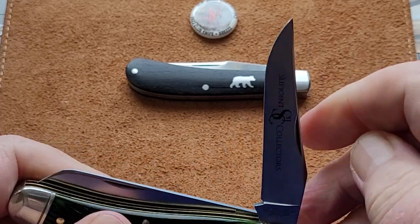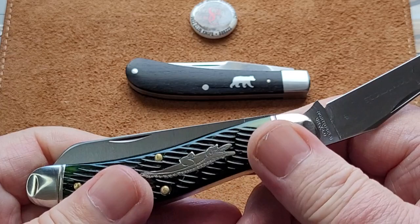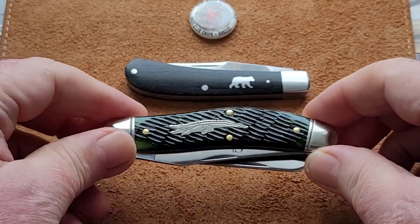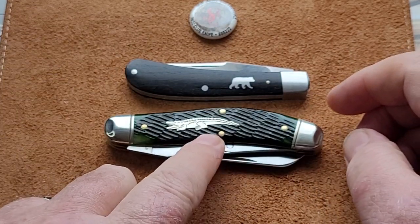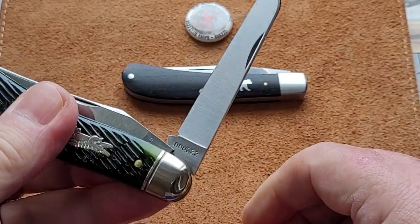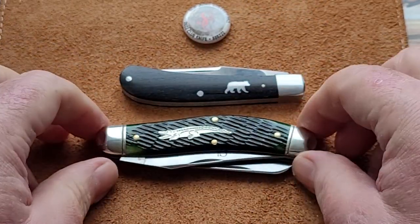Beautiful. It's about a six, six-and-a-half pull — but perfect, absolutely perfect for a knife you're going to use and carry. This will not be getting any hard carry, because I want to keep it. It's a club knife, it's got the edge — I don't want to lose that edge. I'll be using the lamb's foot for any cutting. But it's a keeper.